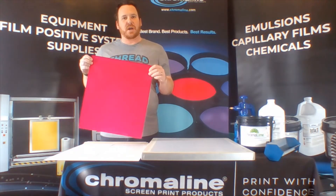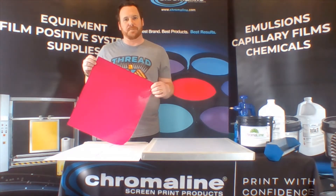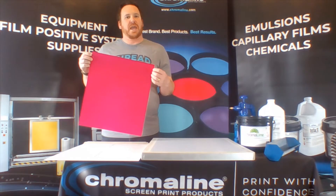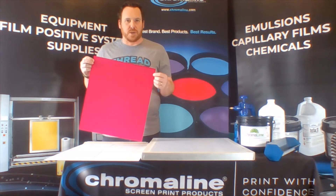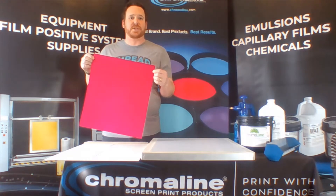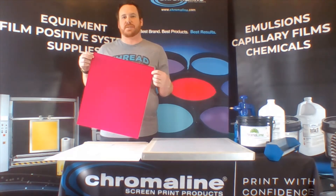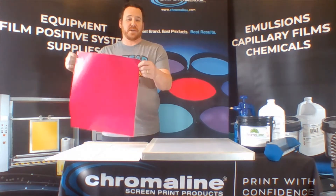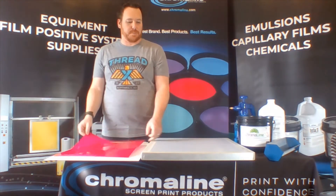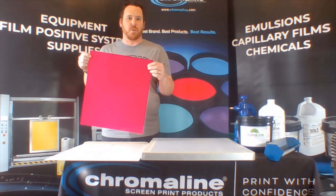I'm going to be using our QuickFilm. Our QuickFilm is a pure photopolymer-based capillary film. It's designed for textile printers, and it's only going to work with plastisol inks only. There isn't a capillary film on earth that's going to work with water-based inks or discharge inks, because of their nature and the nature of capillary film — how it's applied to the screen using water — we just can't have the film be resistant to water.